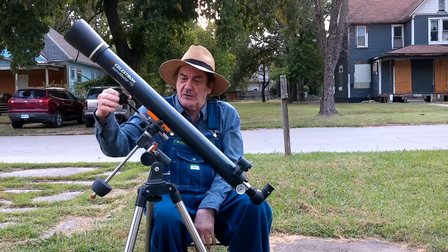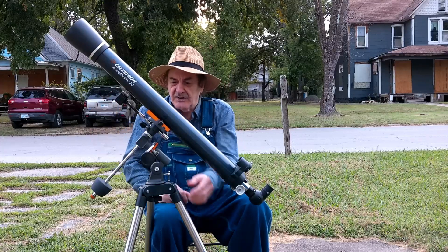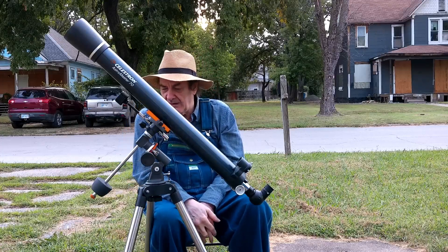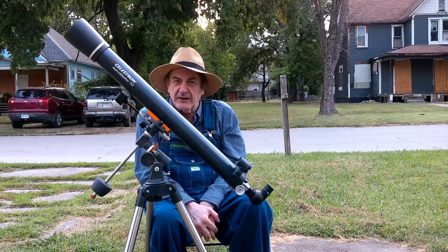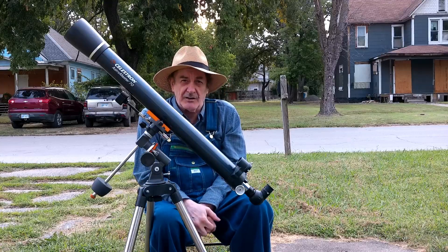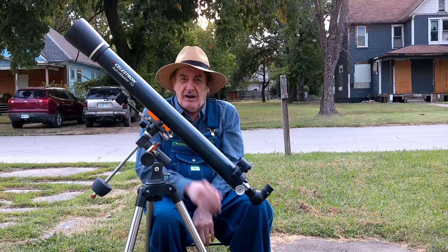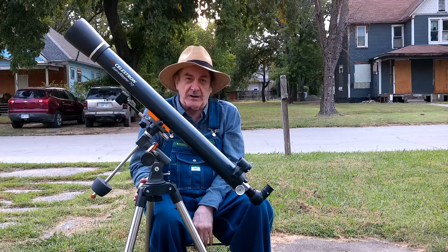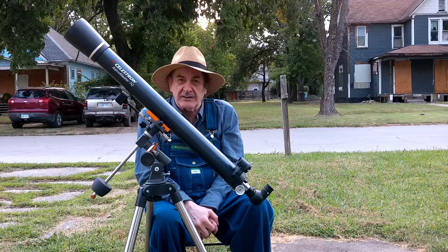It has slow motion controls for declination as well as right ascension. If you're a beginner, it was $139 on Amazon for the handlebar version and $247 for the one with the equatorial mount. This is a good beginning telescope.